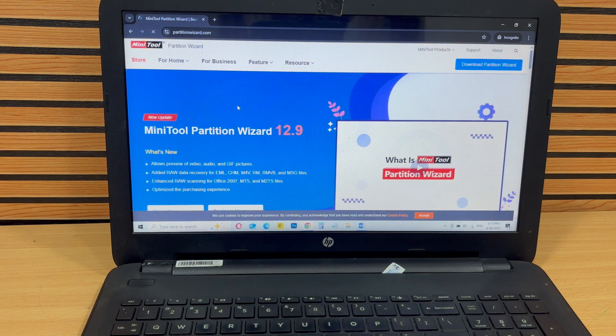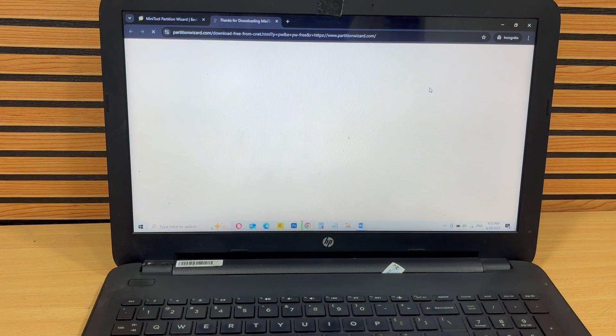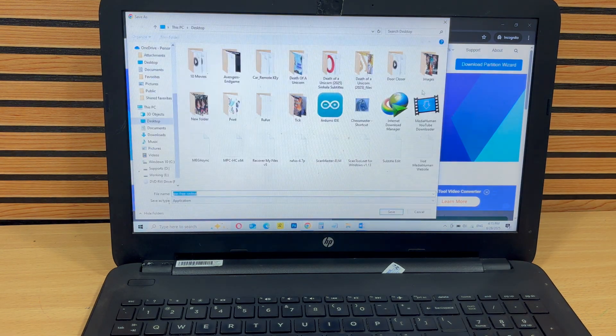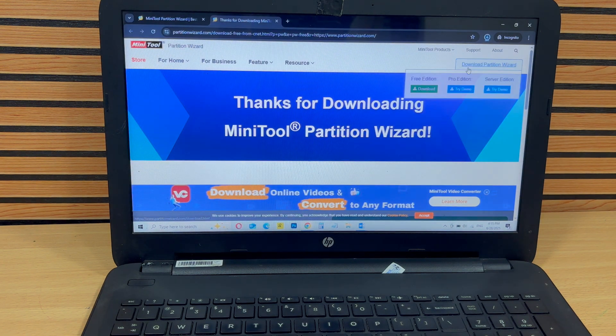Once the download is complete, open the installer and follow the simple steps to install the software on your computer. The installation process is straightforward and doesn't require any advanced setup. Just make sure you allow the software to run with administrative permissions when prompted.